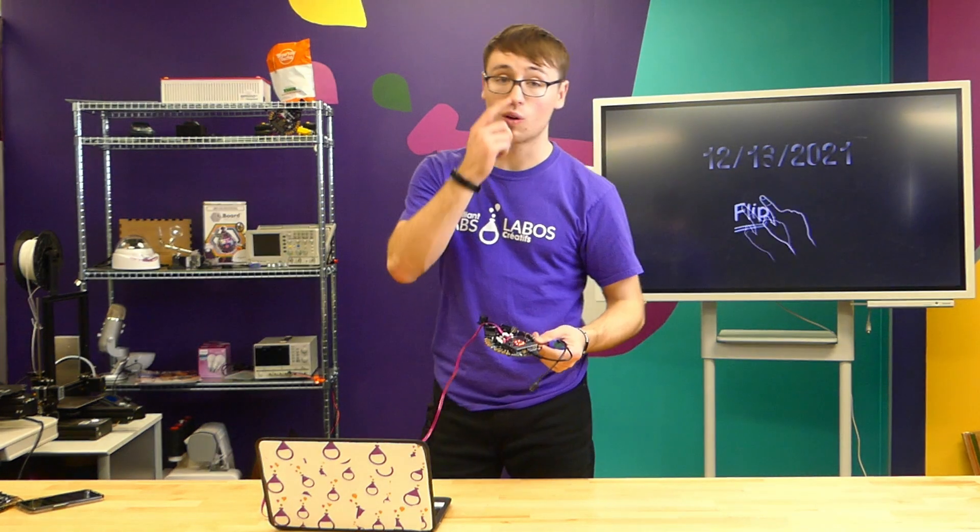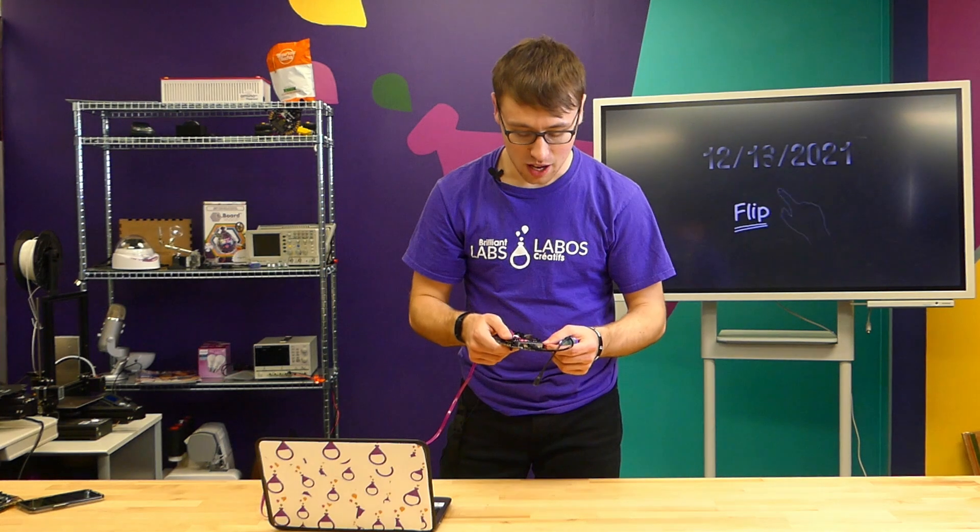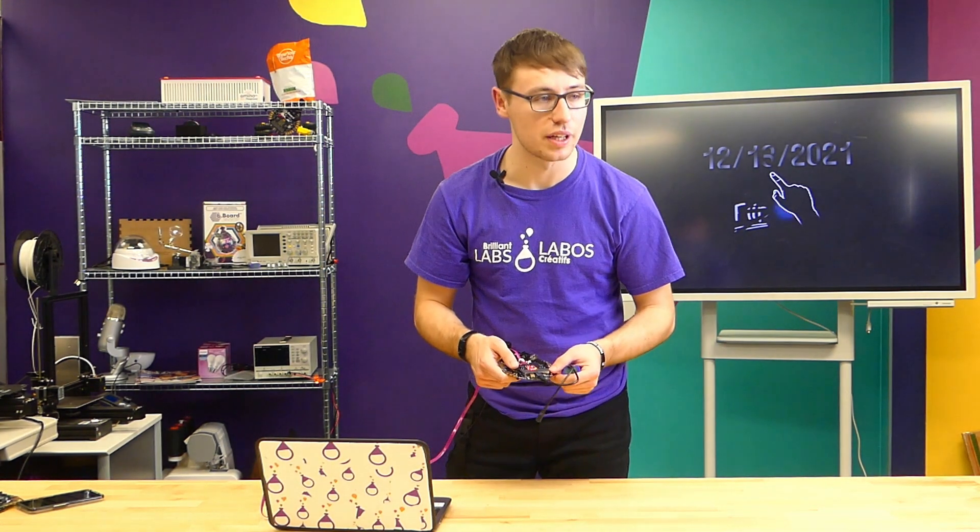If this does not work or your firmware does not get updated, try turning off all the power on your B-Board and then try once more — it should be good to go.